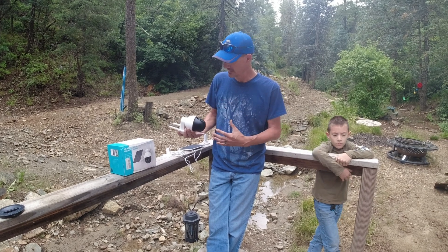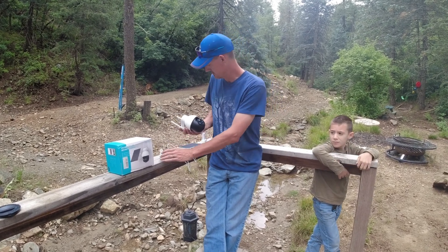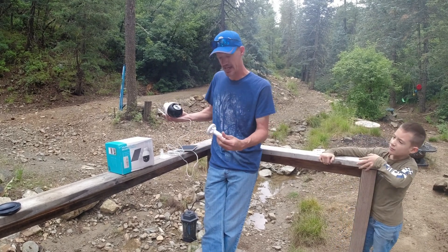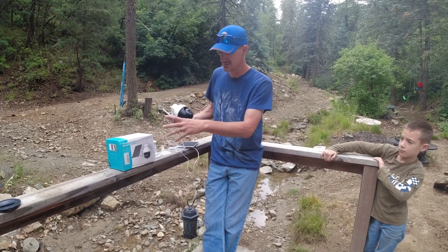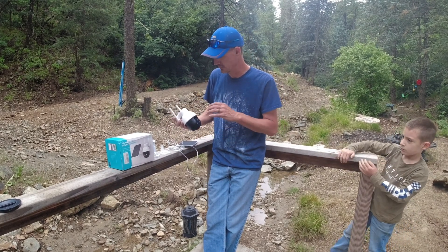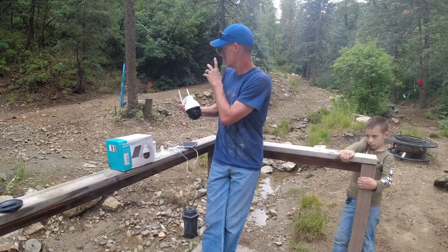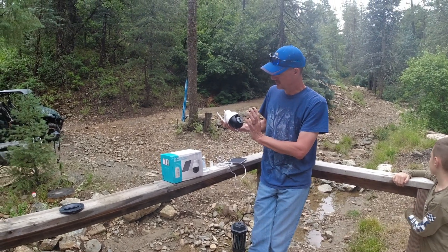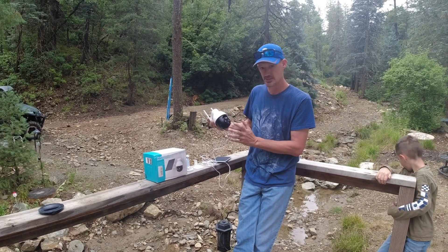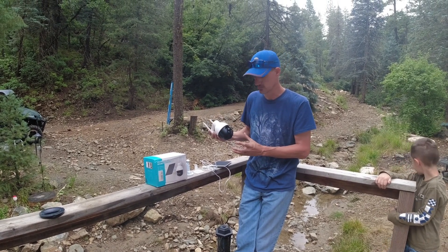We took it out of the box last night. It comes with the camera, a mounting bracket for the camera, the solar panel, a bracket to mount the solar panel, a little charge cord, some stickers, and mounting screws. We're going to mount it up on this tree over here. It's really cool — it gives us the ability to actually rotate and change the view of the camera whenever we want.